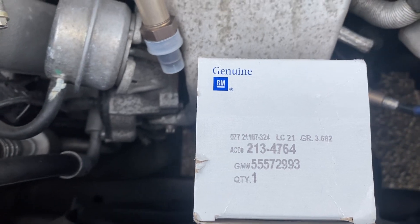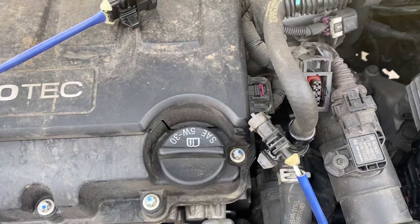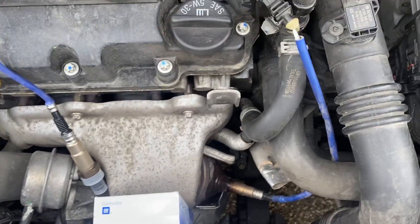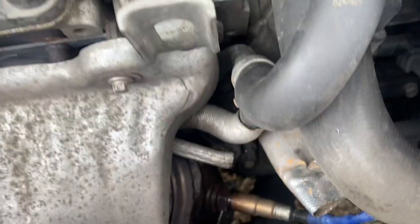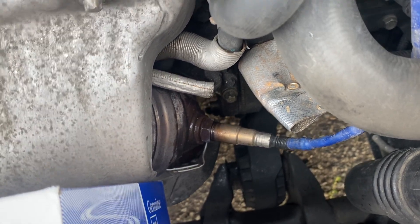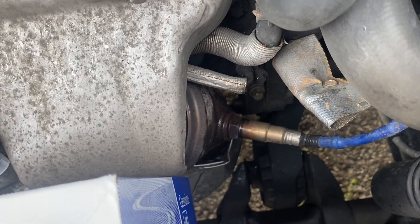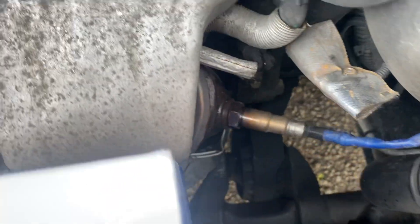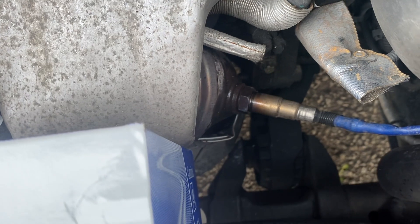This is the part number for the oxygen sensor. The only thing left is to reverse it — put it back in the same way it came off. Once you cut it off, this part right here is the main part. Use the proper amount of force; don't use a breaker bar because you won't be able to get it with a regular wrench unless you decide to cut the cable. You shouldn't have the part, then put a 7/8 crown tool on it — but otherwise I don't recommend it.